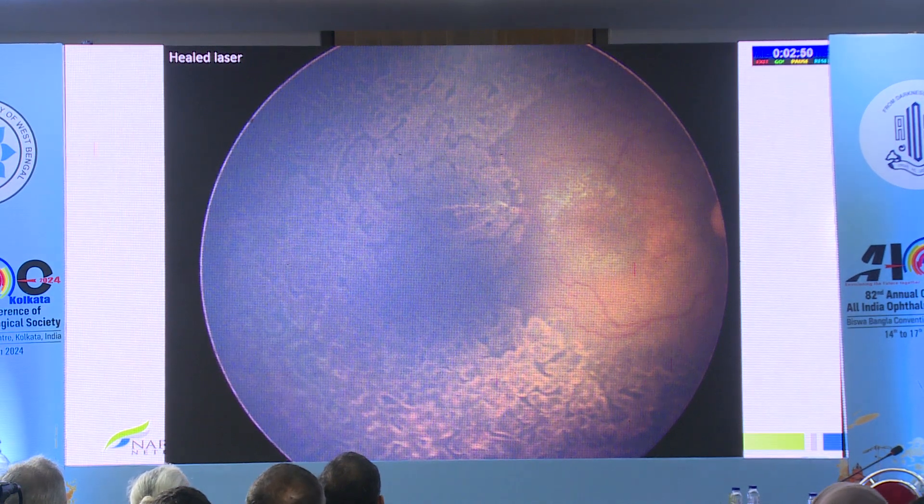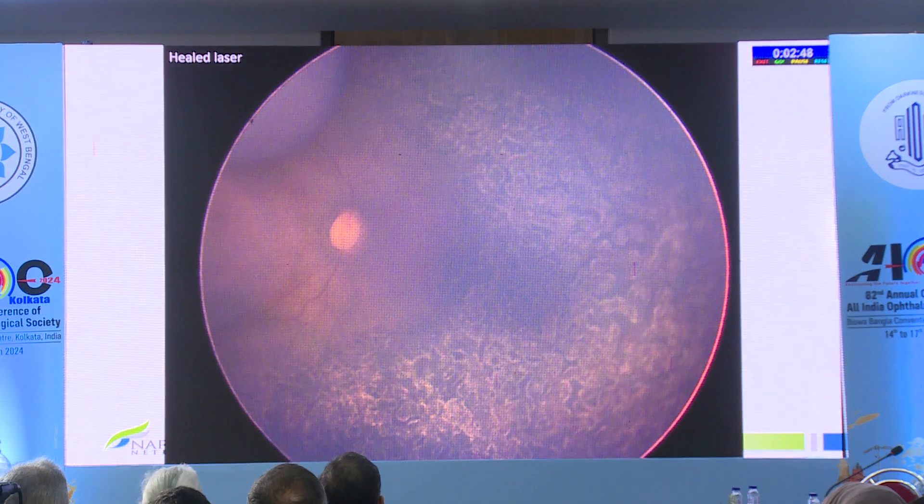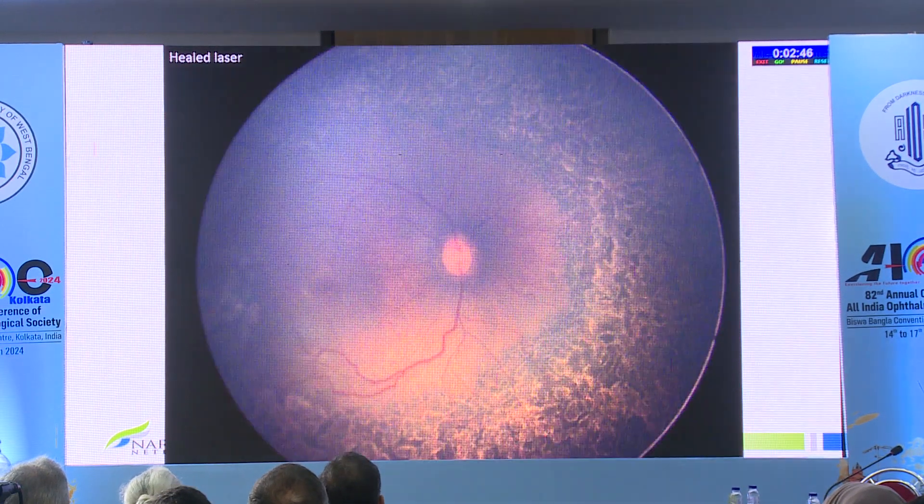Ideally you want to be at least two disc diameters from the center of the fovea. But if you can't, so be it.